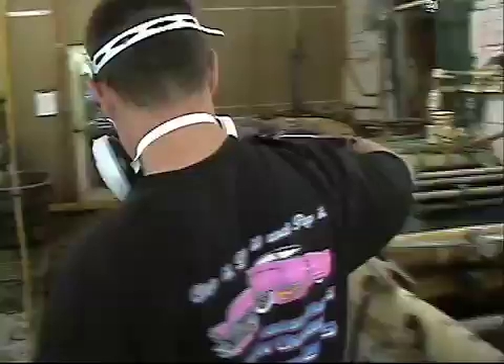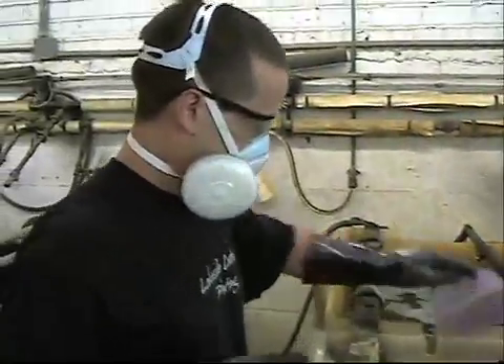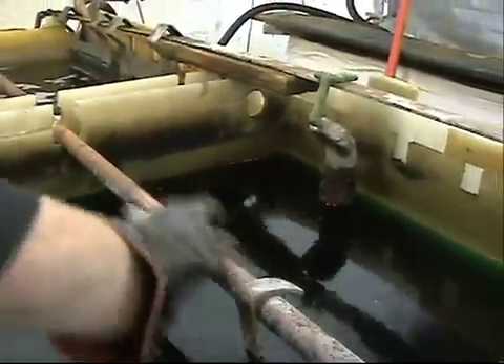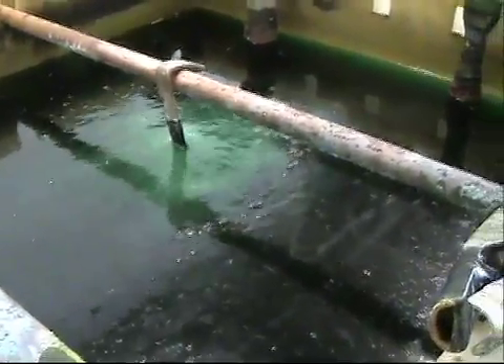The next step is to strip off the nickel in a tank containing just enough sulfuric acid to do the job. Once again, a clear contact is necessary before the tank is activated. This step is very crucial in the stripping process and the one most likely to destroy the part.